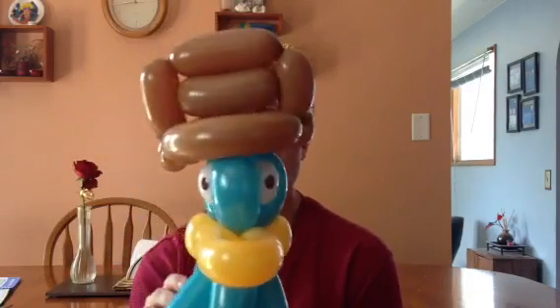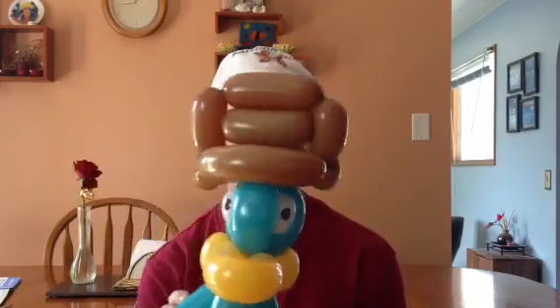But this is a balloon version of Perry the Platypus. It's good enough that my wife recognized who it was right away, so for me that's fabulous.